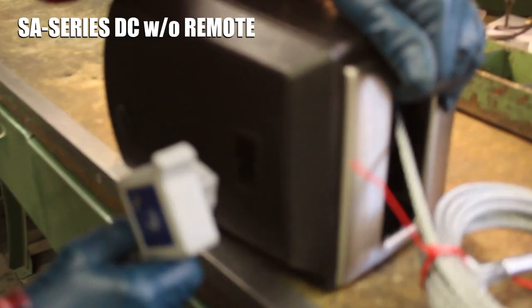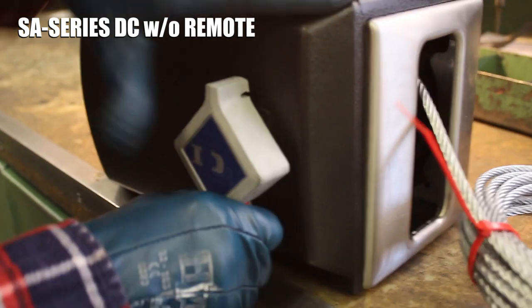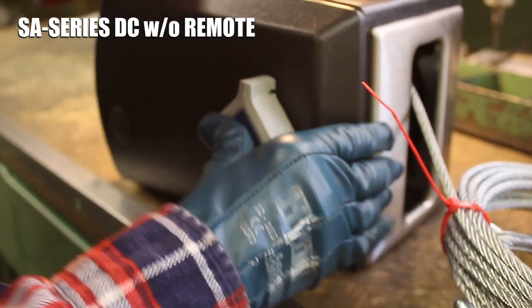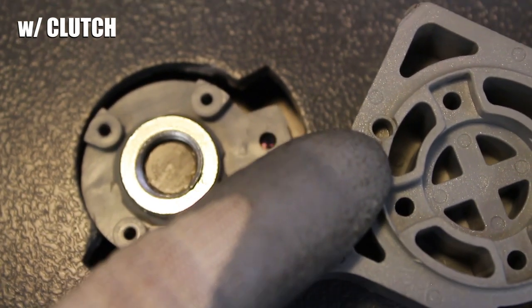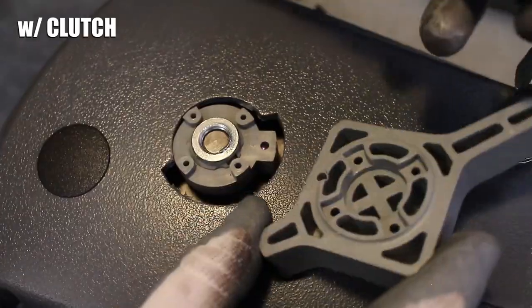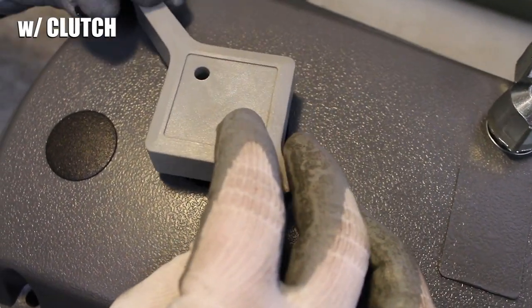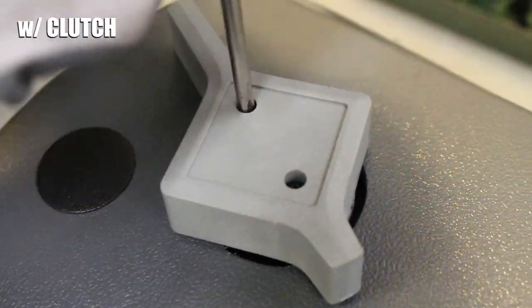For SA Series DC winches without a remote, firmly press your switch and harness back into the slot on the side of the winch. If your winch has a clutch, find the largest hole on the clutch lever and the largest hole on the clutch spring keeper, line them up as you press the lever back onto the keeper, then tighten both of the lever screws with your flathead screwdriver.